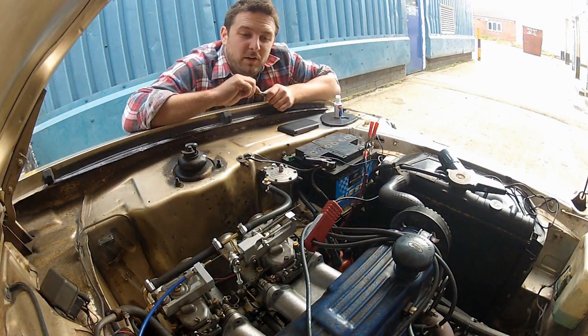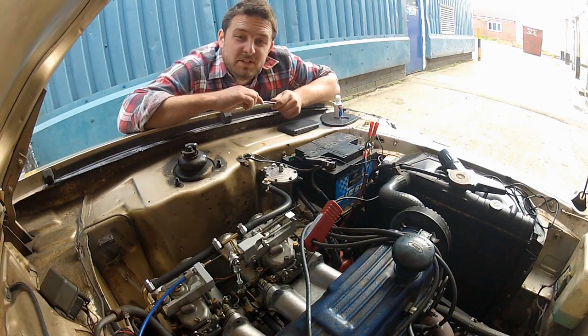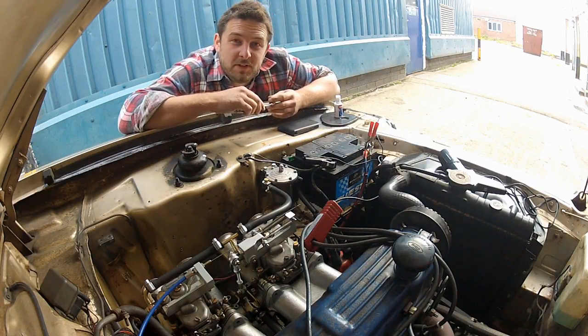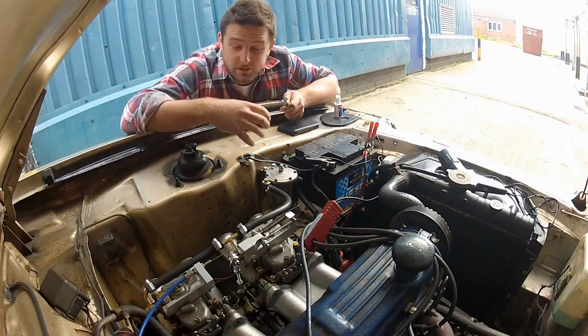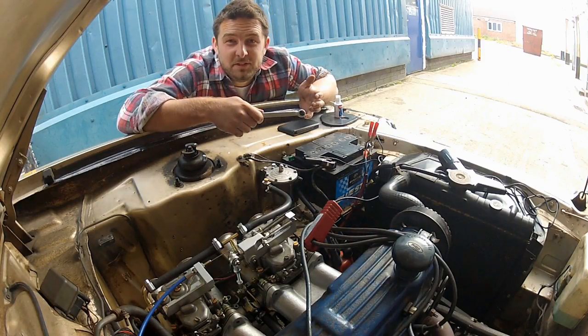I've just slackened off that lock bolt, and what might be worthwhile doing now is marking the current position of the distributor with some Tipex, so should you need to go back to your original setting, you can always do that. What's also worth bearing in mind is that only very slight adjustments are required here. Don't go swinging it 90 degrees, because you're only going to end up with an engine that doesn't run.